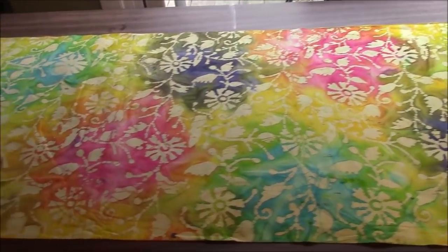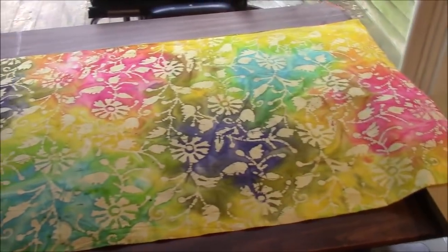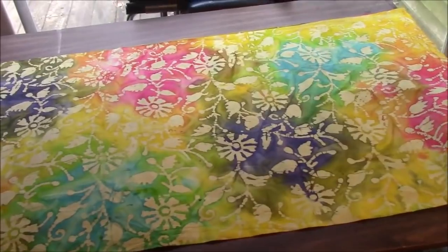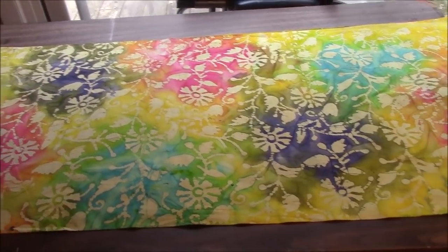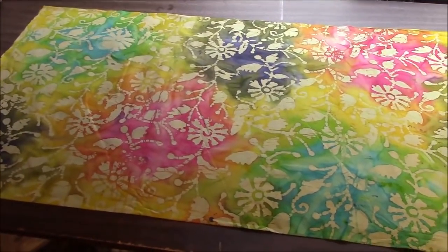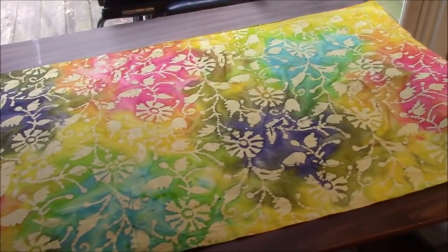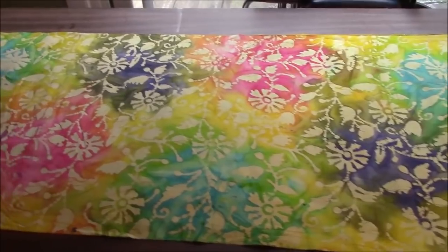Hi everyone, it's me Darlene. I am here with this beautiful piece of batik. I cut a bunch of scrappy pre-cuts from this fabric and I sold them in my most recent flash sale, which I have pretty much every weekend now. I am going to be cutting some more because I have them on eBay now, and I'm also going to be cutting some for myself. And I'm going to show you what to do with them.